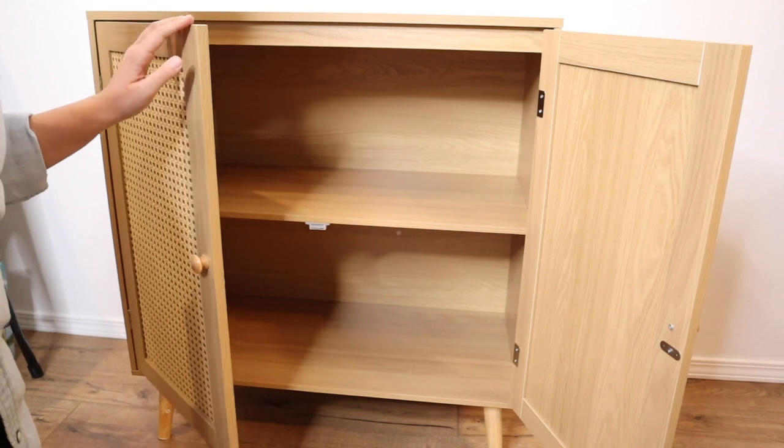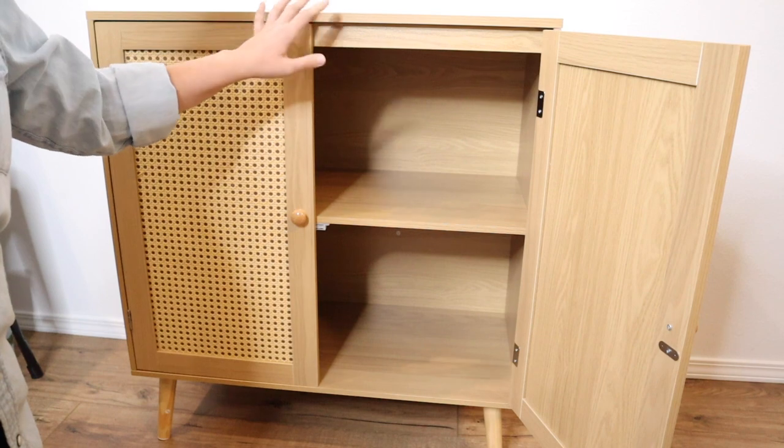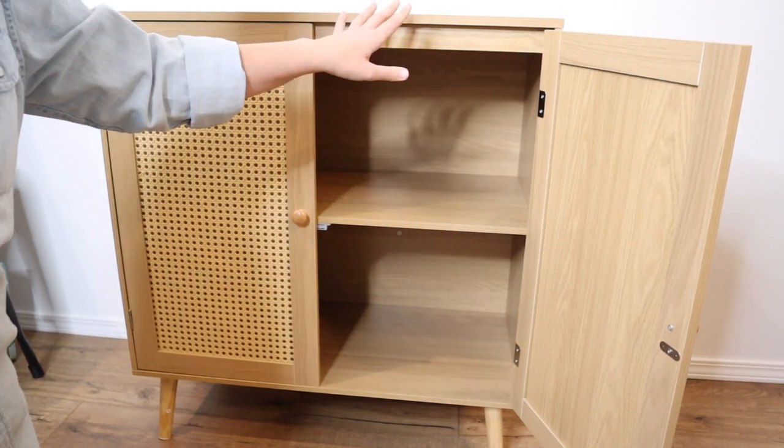I feel like honestly this would be perfect not only for a TV console cabinet or a buffet table, but you could also use this for bar storage or bedroom storage. You could do so many different things with this.